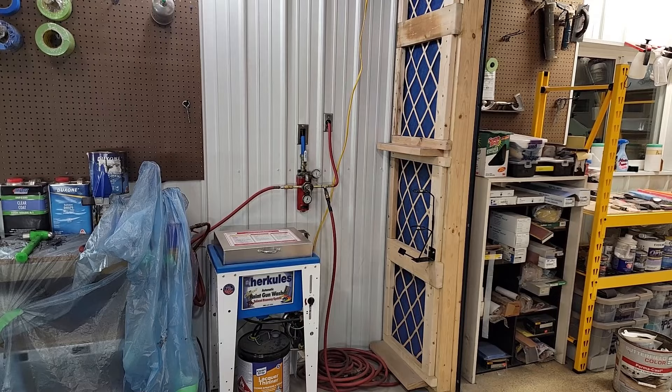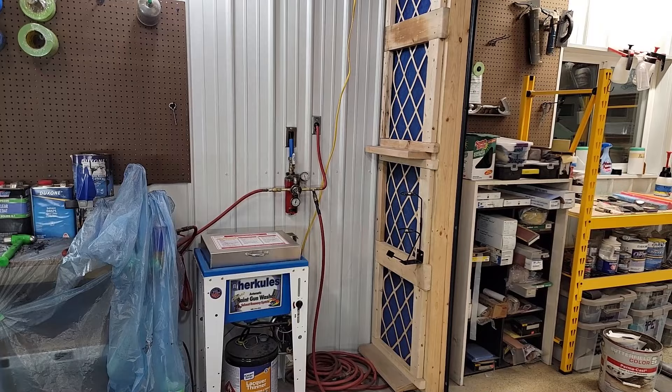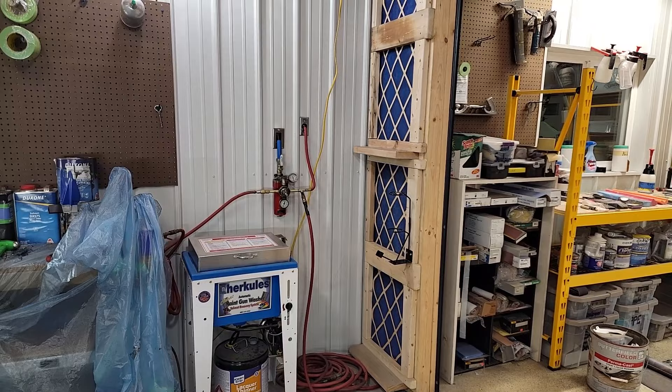I'm going to show you how I went about making a paint booth. You can purchase paint booths, but they're really quite expensive and they do have some features that this one doesn't have. But this actually works really quite well and actually serves many of the same purposes of an official, much more expensive paint booth.